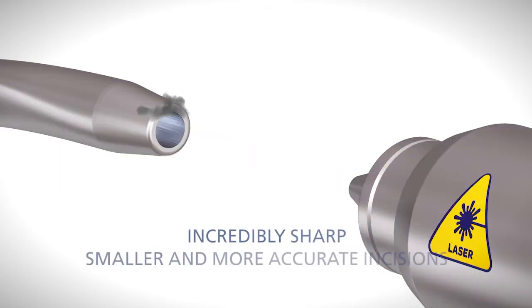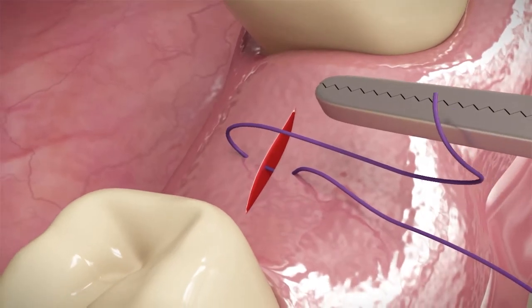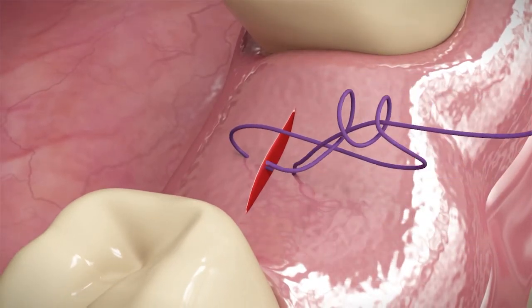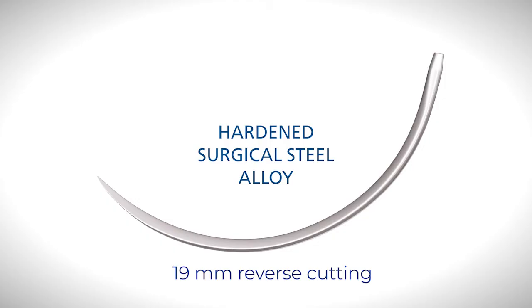The needle is incredibly sharp and fine, allowing for smaller and more accurate incisions. This translates to less trauma to the surrounding tissue and a quicker healing process. The needle design allows for smoother and easier penetration, while a 3/8th needle curve allows you to pass from the buccal to the lingual surface in one motion. Made of hardened surgical steel alloy, it won't break or bend and will stay sharp during use.